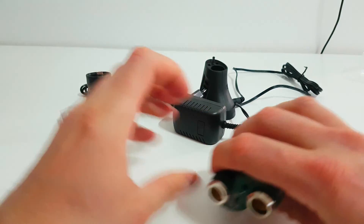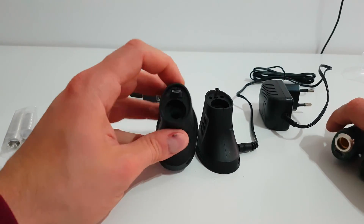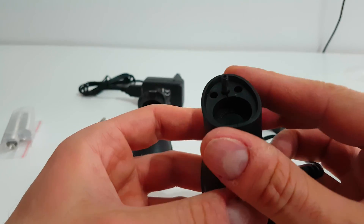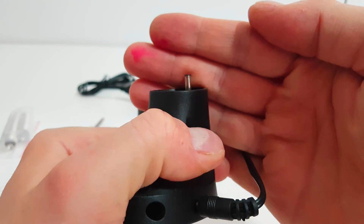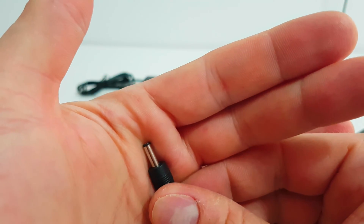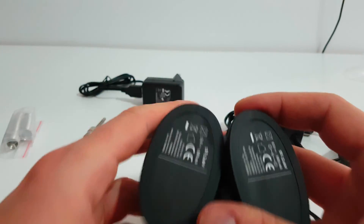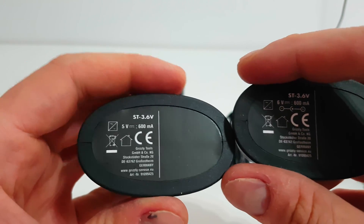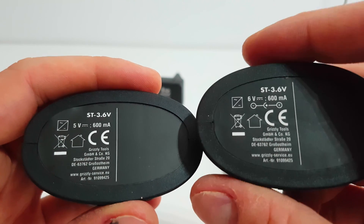The second difference is the charging unit. The newest is charging with micro USB, while the oldest is charging with an old charging port — I'm not sure what it's called. As for the base, they are the same.